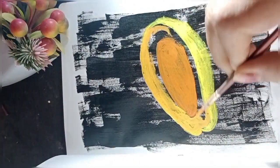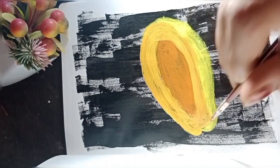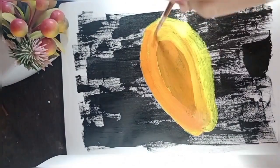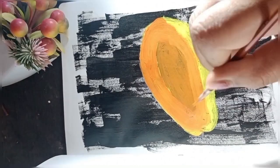For this part, we are going to mix the color directly on the painting instead of the palette, to give it a more realistic and smooth shade.